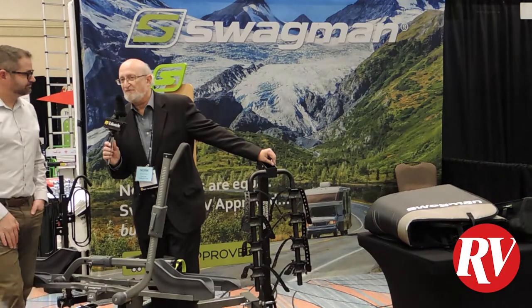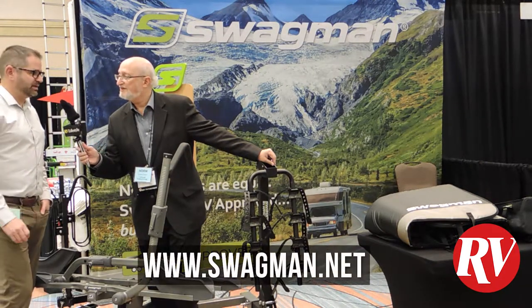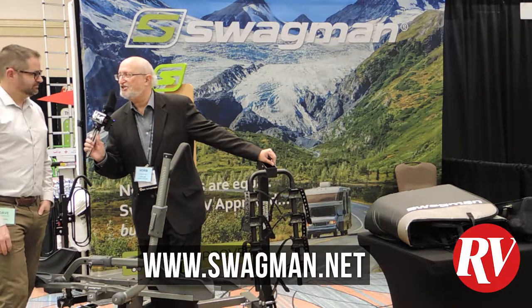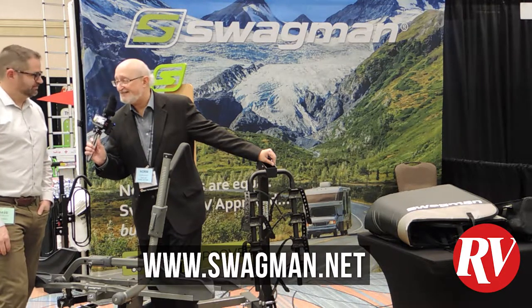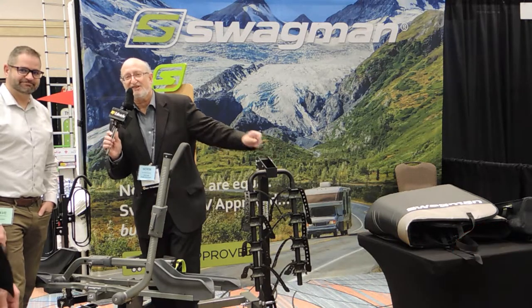If people would like more information on this, they can go to the website at www.swagman.net — S-W-A-G-M-A-N dot net. And that's it for our report on bike racks. Thank you.